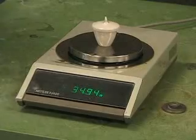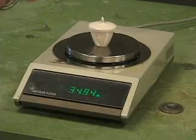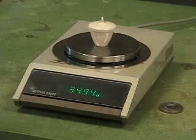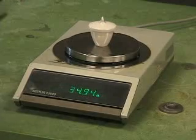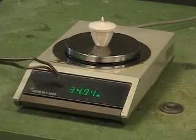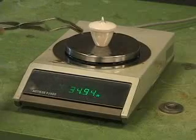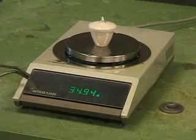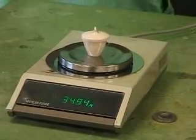After repeated weighings of the crucible — heating it, opening it up, weighing it after it cooled, heating it again, letting it cool, and weighing it again — I reached the point where the weight is no longer changing. You can see that the weight of the crucible plus the contents, which are now magnesium oxide, is 34.94 grams. So that's what I'm going to write on the board as the last piece of data that we need for this experiment.